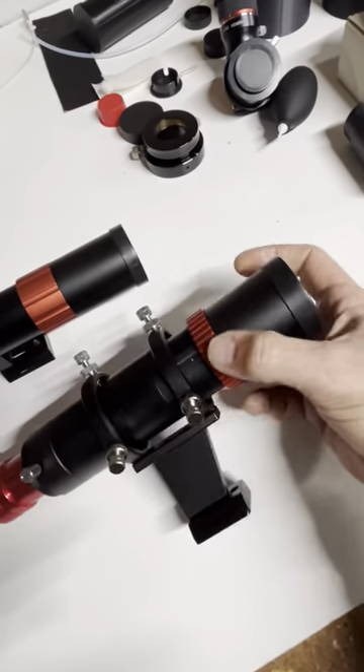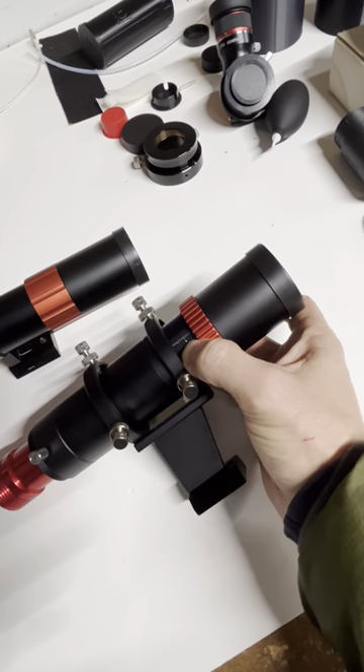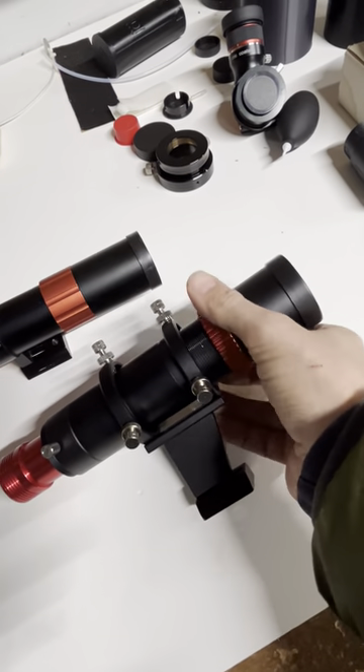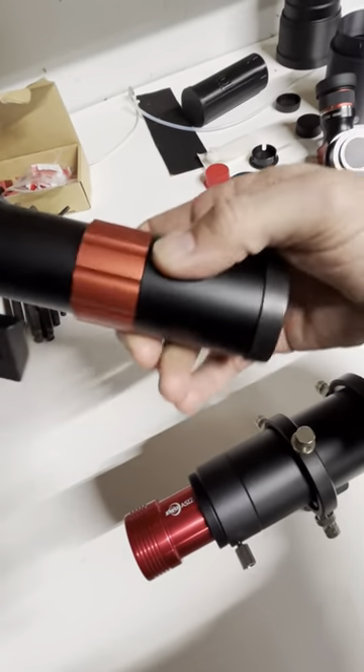This one even has a gradation ring — little step marks that allow you to find the exact same point of focus again. ZWO does the same thing.